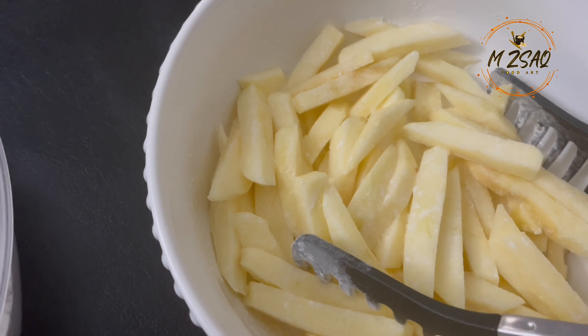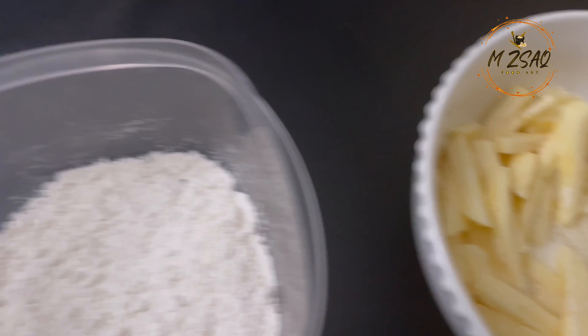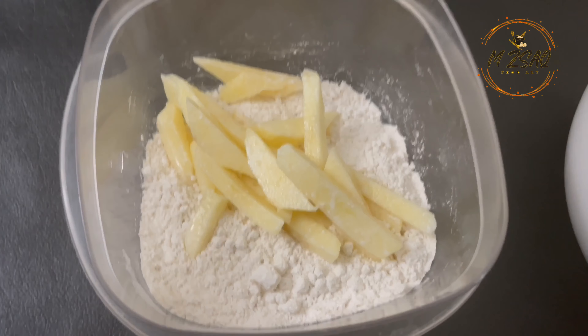In a Tupperware add one cup of all-purpose flour. Add marinated apples in batches. You can add one quarter teaspoon salt, optional, for balancing the sweetness of the apples. My apples are already tart so I'm not adding salt. Cover the lid and shake until each apple is well coated with flour.